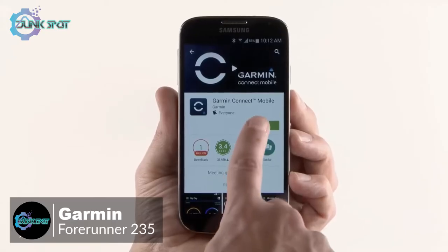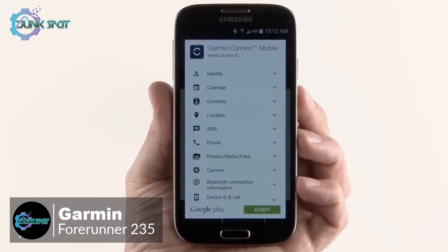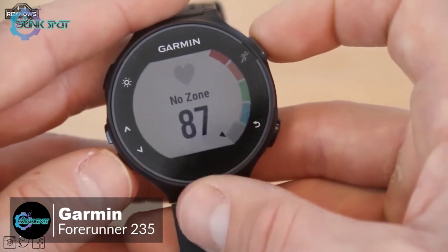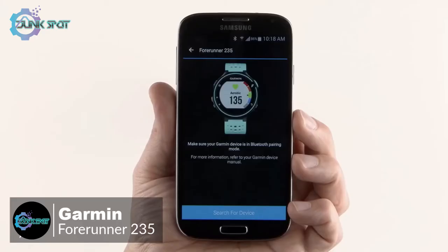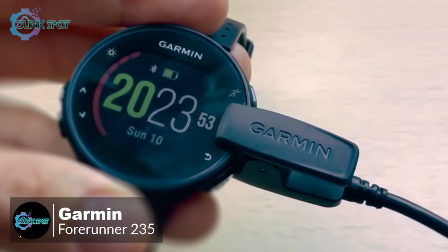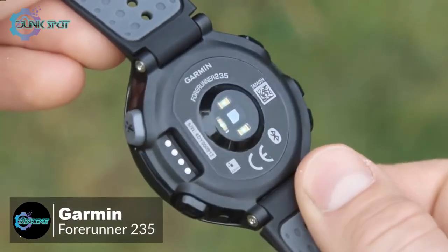With the wrist-based heart rate monitor, Garmin has used Elevate technology to measure heart rate 24/7 without any extra strap. You can pair the watch with a compatible phone for connected features like automatic uploads to Garmin Connect, smart notifications, audio prompts, and live tracking. You can also download customizable watch faces and applications from Connect IQ.